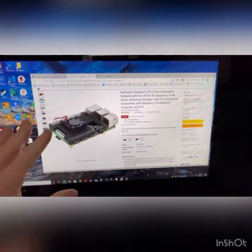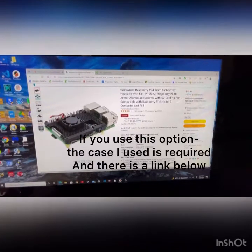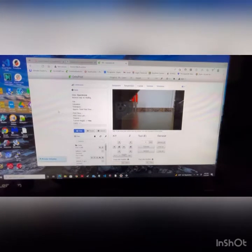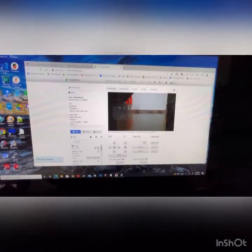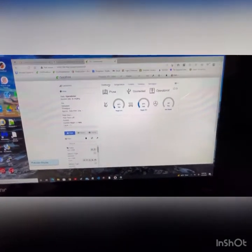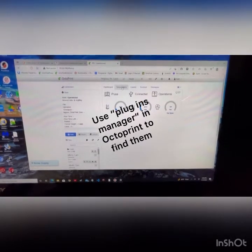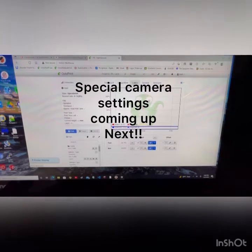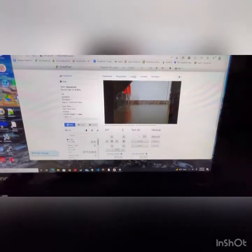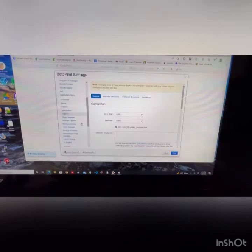This heat sink is optional — you don't have to go this route, but that particular case fits this heat sink. Now in OctoPrint, you can see it's connected and operational. I've added a few plugins I really like — the Dashboard is one of them. There are quite a few nice plugins available through the plugin manager, and many YouTube videos cover other useful plugins. The main goal today is OctoPrint loaded, camera working, and ready for remote monitoring.